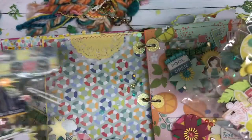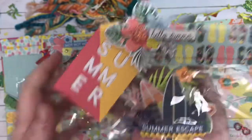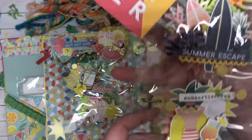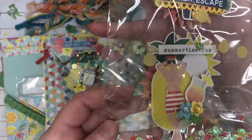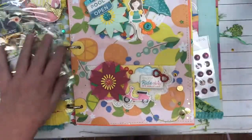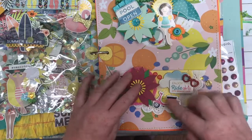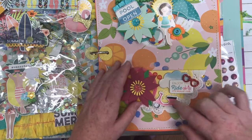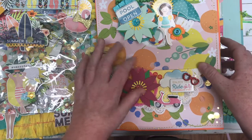Again, just beautiful. And look at these, you guys — how pretty. These are beautiful, beautiful, beautiful. And then next we have this side. This is going to be a very long video. We have some bag toppers and look how cute that little — I think that's a moped. Look how cute this little moped is. So pretty. I love this.